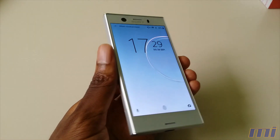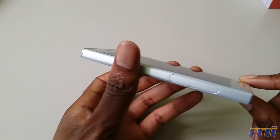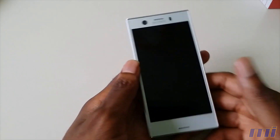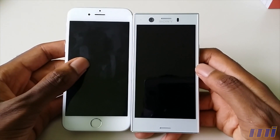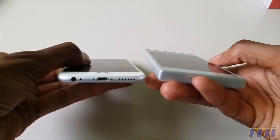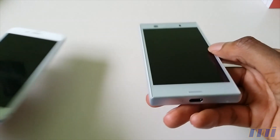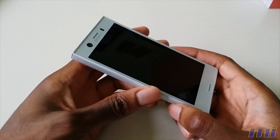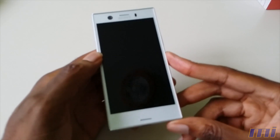Some further specifications on the exterior: the device is about 9.3mm thick, so that's not the thinnest device. It is relatively small though — I can compare it with the iPhone 6, which is a relatively small phone by today's standards, and it's actually a little bit shorter. The device is also IP68 water and dust resistant, something that was excluded from the previous model, the X Compact.